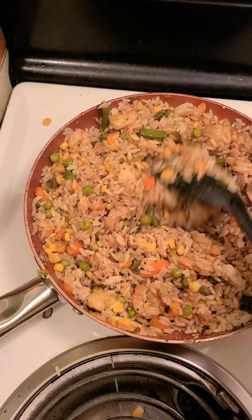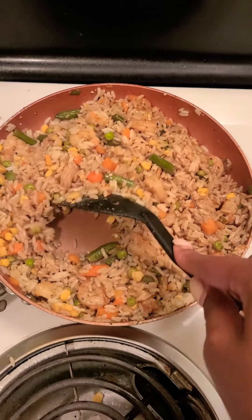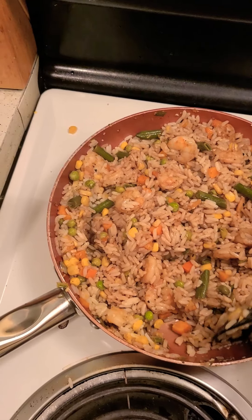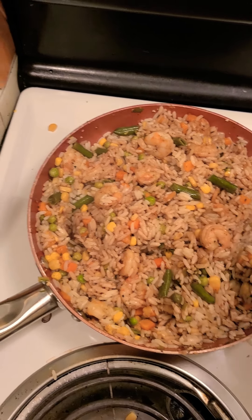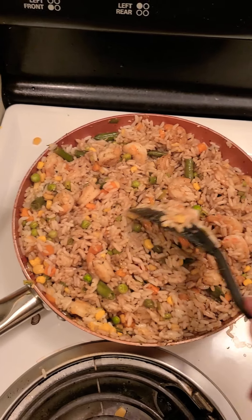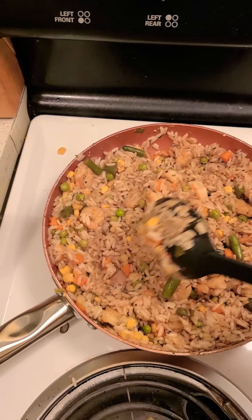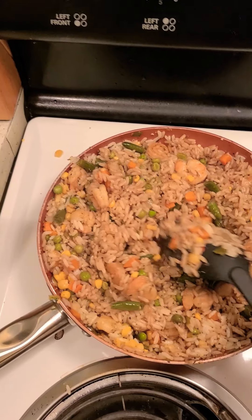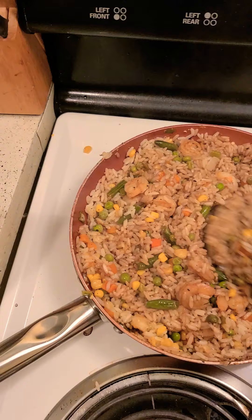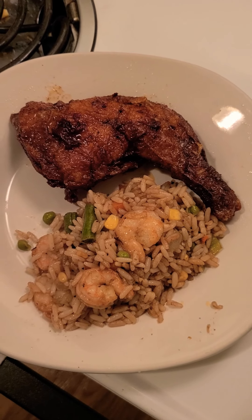It's about to be good, y'all. So this is going to be my shrimp fried rice. You can plate it with some chicken or whatever you want. This can either be a side dish or a main dish — you just add something to it. You can cook some garlic bread if you want. I have some more rice left over, so I might do something with the rice tomorrow. Use what you have in your refrigerator or freezer, because you don't have to go and purchase stuff every day to make dinner. This is easy.